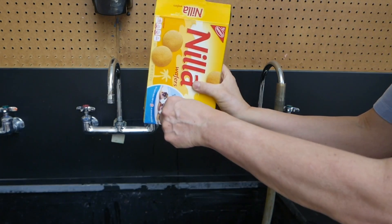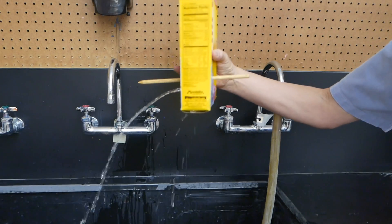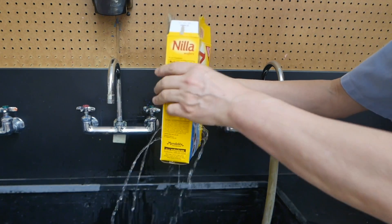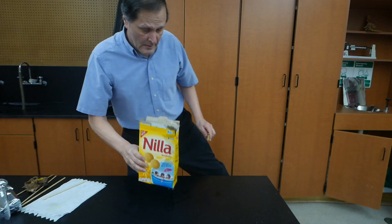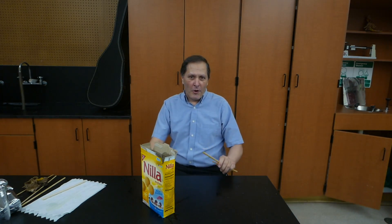Now let's pull the dowels out. Now there's our stream of water. Can you figure out how this trick was done? Well, I hope you enjoyed this little demonstration for today, and I have one last thing I'd like to show you.